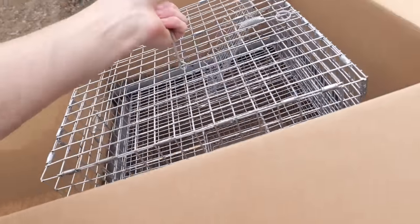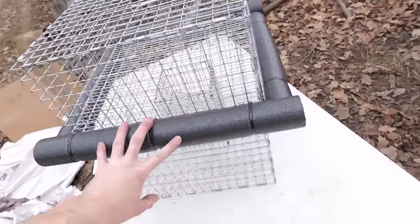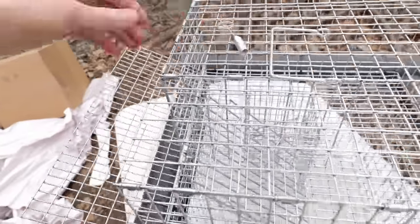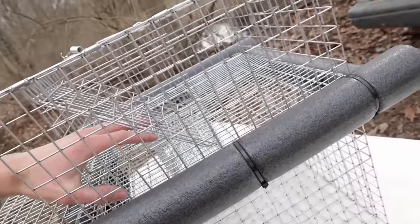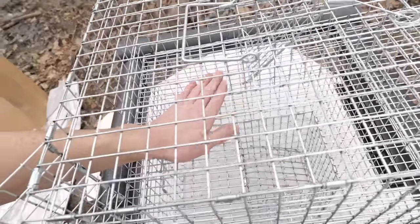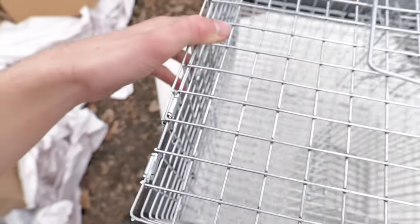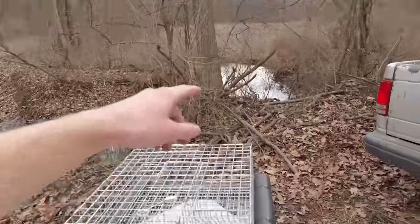In this box is a muskrat trap that was like $150 - the most expensive muskrat trap I could find online. It has foam tubes on the sides so it can float in the middle of the pond. A little platform folds out for the muskrats to climb up on with bait inside. When they go through the door - kind of like a colony trap - it flips down so they can't get out. They go down to a second floor, underwater, and drown. Pretty cool trap, I've never seen something like this before. I can't wait to test it out.